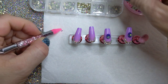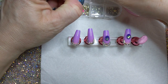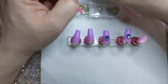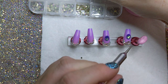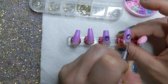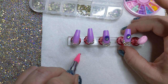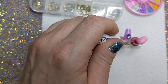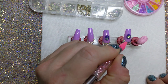This one won't come out — what is wrong with this one? I don't know what's wrong with that gem, it looked weird. There we go — oh, that's stuck in there good.